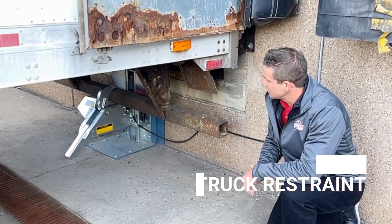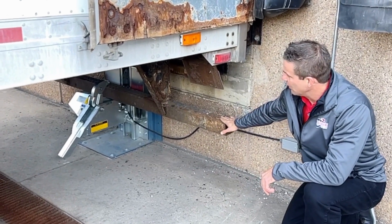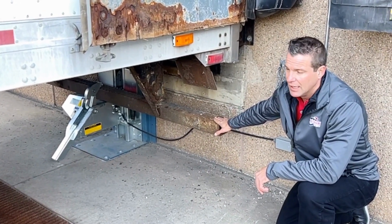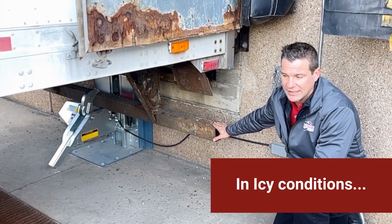As you can see behind me here, we have a truck restraint with a truck engaged. If you notice, the ICC or rig bar is behind the hook and can't possibly get in front of it. This would push forward slightly until it engaged with the hook if there were icy conditions.